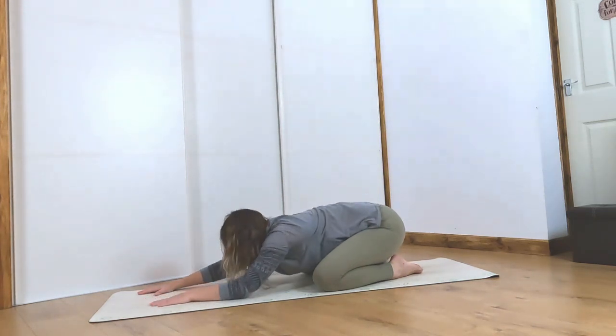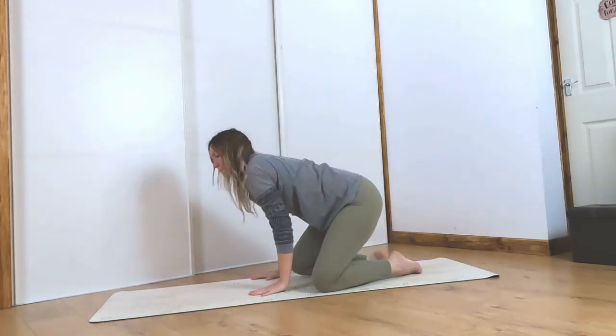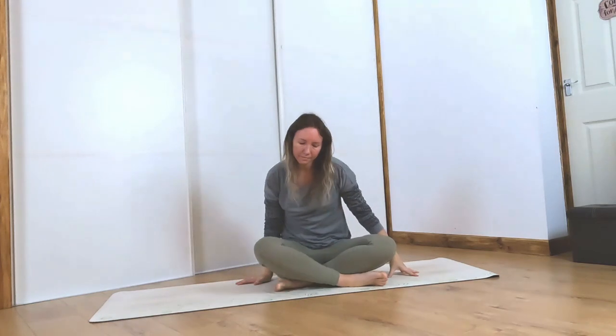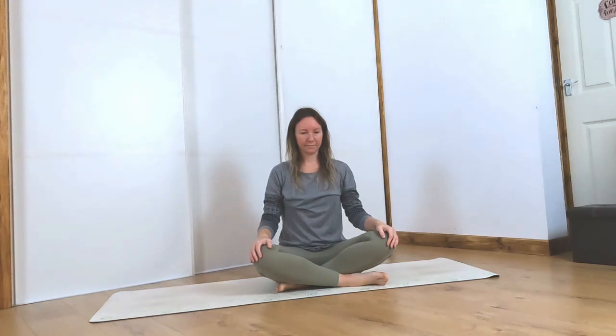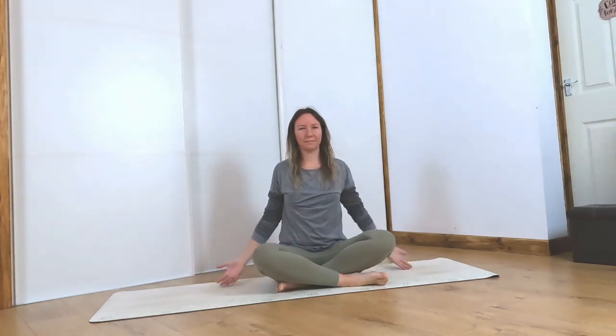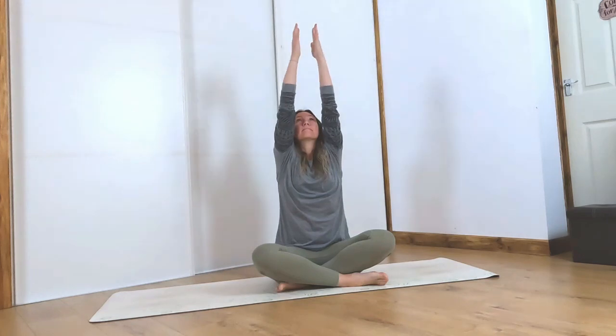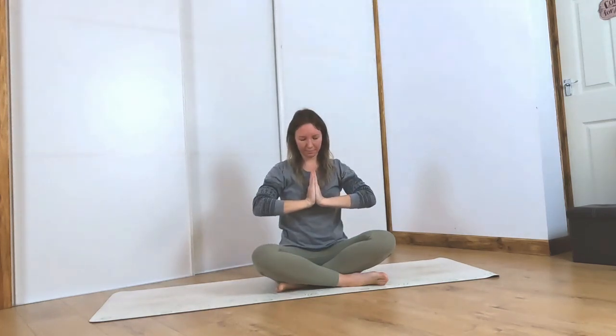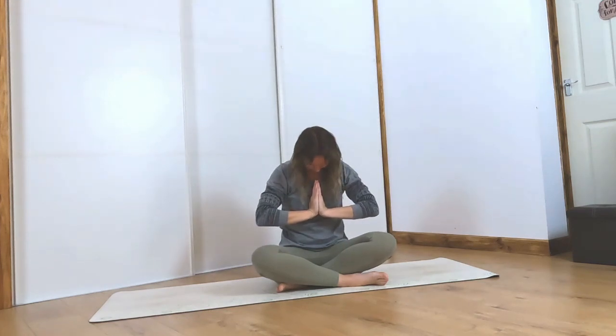Lifting your head up, bring your hands back in and find a comfortable seated position. Inhale the hands up above the head, palms come together. Exhale, hands to heart center. Namaste — thank you so much for joining me today.